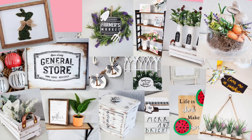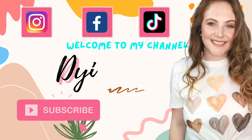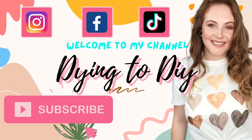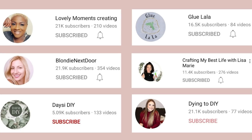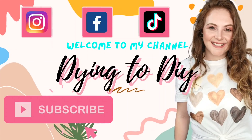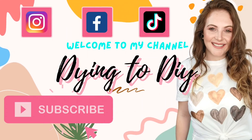I have some really pretty and cute Easter DIYs to share with you guys. This is also a collab with 11 other amazing crafters and DIYers, amazing women, so I know you guys will enjoy what they have in store for you as well. But I will get more into that later on. Let's just get started.